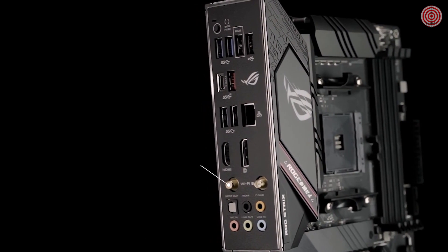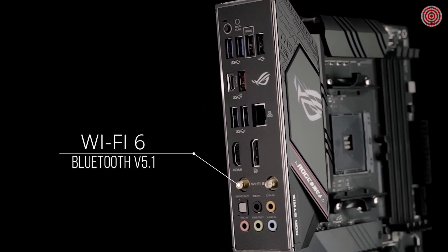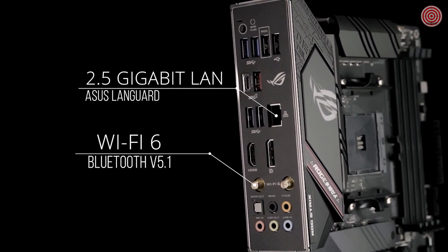For the best gaming connectivity, you get Wi-Fi 6, Bluetooth 5.1, and 2.5 Gigabit LAN with ASUS LAN Guard.